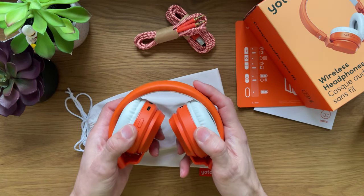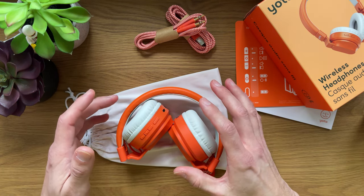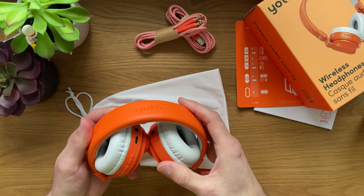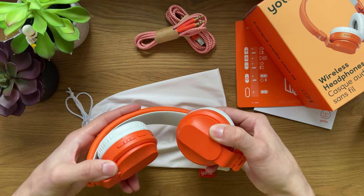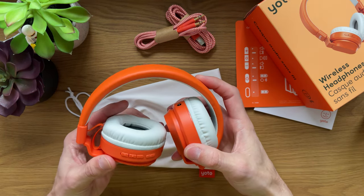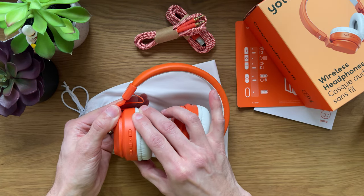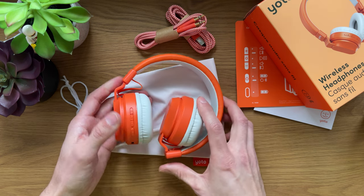These headphones are foldable. They fit in the pouch very nicely with all the accessories. They are nice and soft on the band, on the outside and inside. On the outside, we have the Fruit Punch orange color with a YOTO logo, and inside we have a white color. They are foldable and adjustable — you can adjust the speaker on both sides, and they have a little wiggle in the speaker area, so when your kids put them on their heads, they will gently adjust to the head shape.